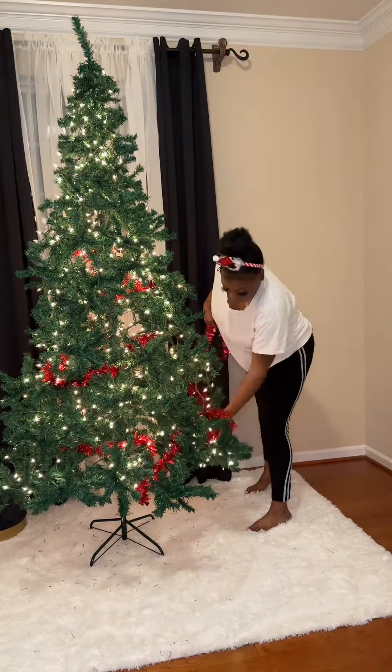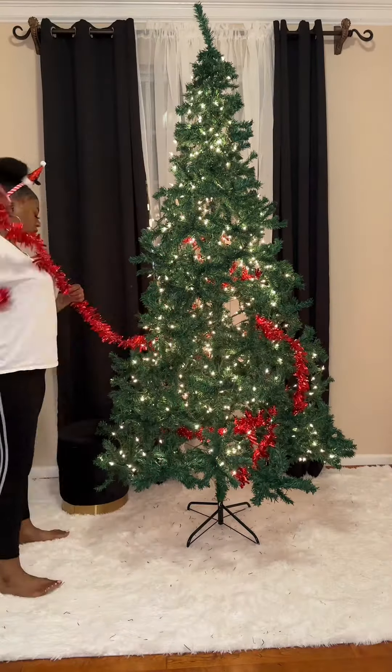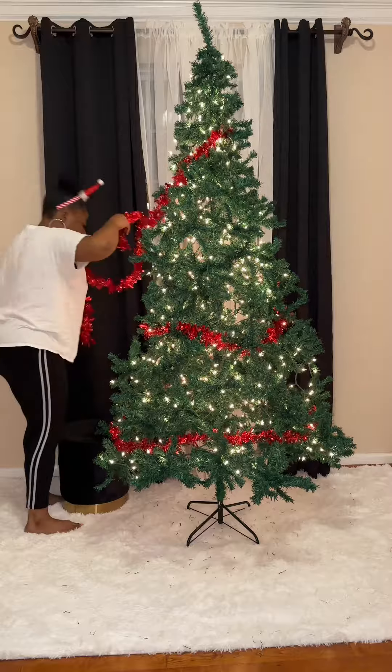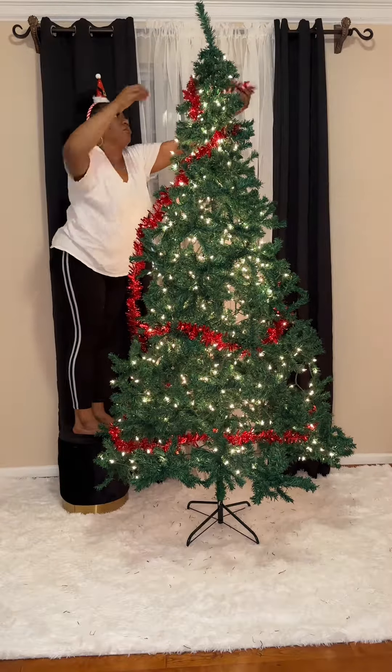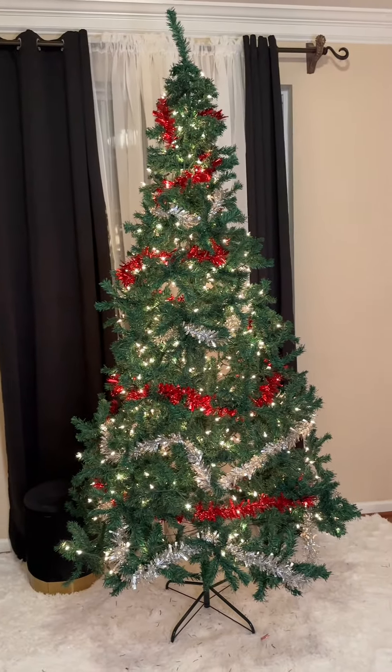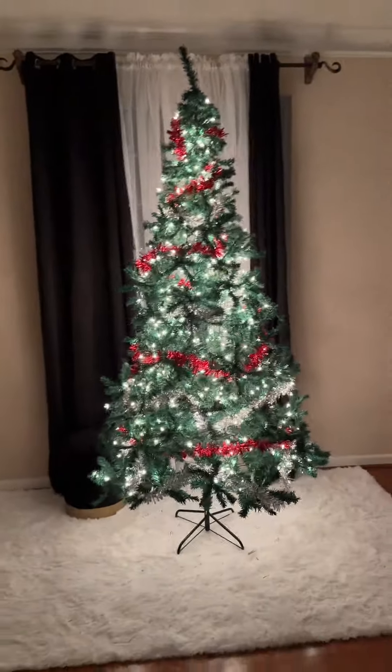I'm like, is this how you're supposed to do the garland? I don't even know — it was ugly, so I had to take it off and try again. Then I wrapped it around; I put some at the top, put some at the bottom. I only had three red pieces and three silver pieces, so I put that on there, baby, and this is how it ended up looking. I'm like, okay, it's getting better! This is what it looks like with the lights off, and I got some ornaments — we're gonna put them on tomorrow. Love y'all, bye!